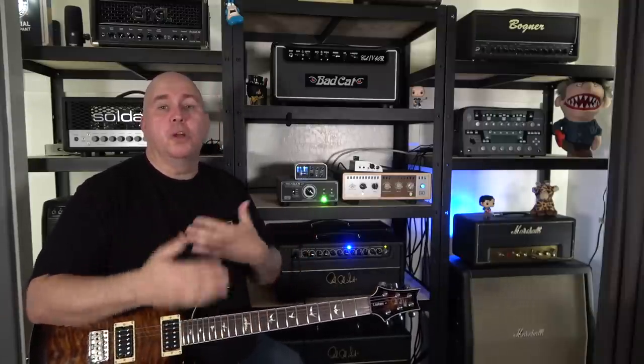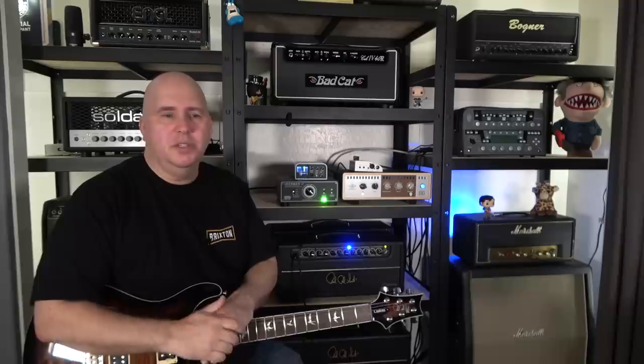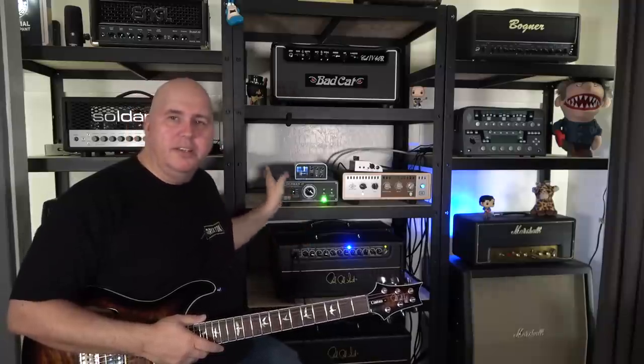Both of them are not fantastic attenuators in my opinion, and that's okay because I want them to record into my interface on my computer or go into a live PA system — make your workflow faster than having to mic everything up. But some of you may not need that. Some of you are just in the bedroom wanting to get your amp a little quieter and have a great tone. That's why I purchased an Ironman 2 to test a theory, and I was absolutely right.